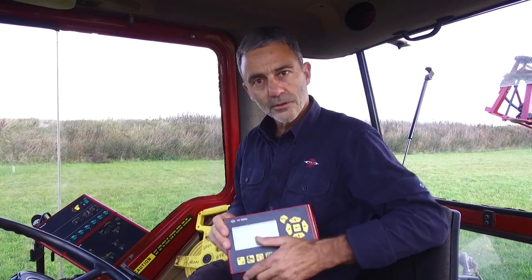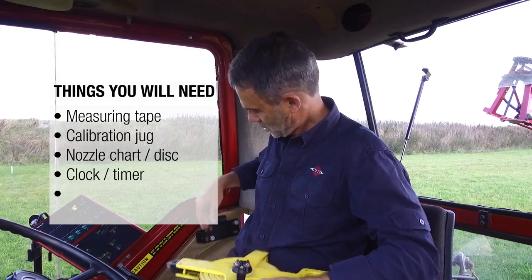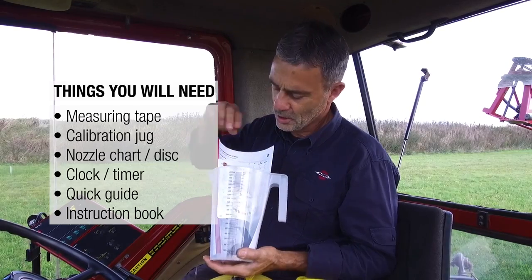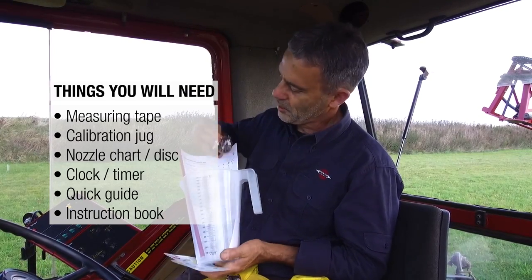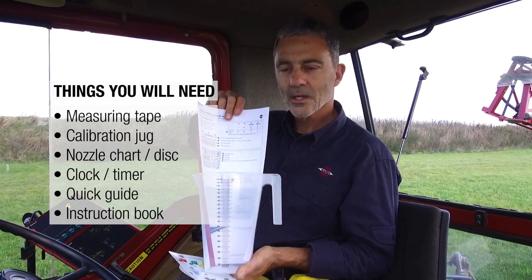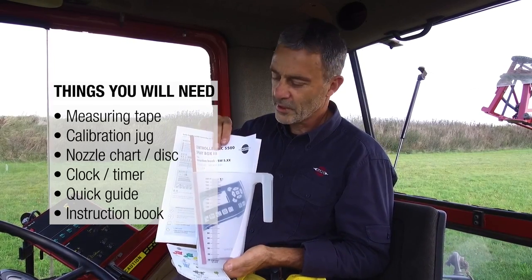Before you start, you'll need a few things. The first will be a measuring tape. The second will be the calibration jug and either a nozzle chart or the disc supplied with the sprayer. Some sort of a timing device, and the quick guide and instruction book as backup to this video.